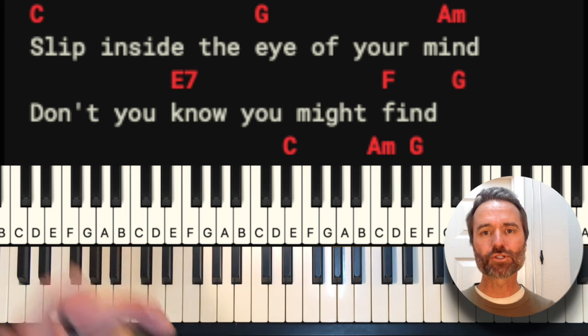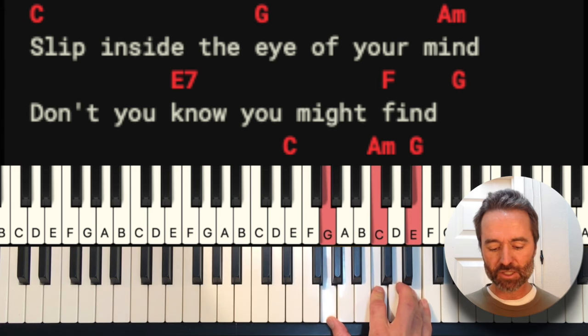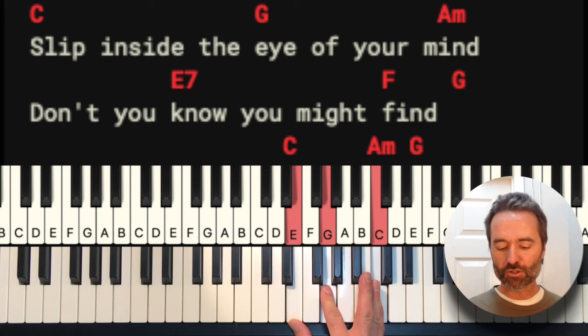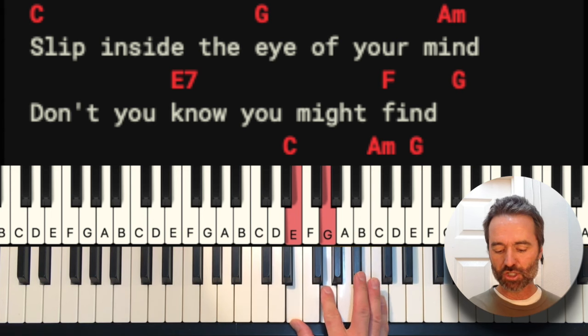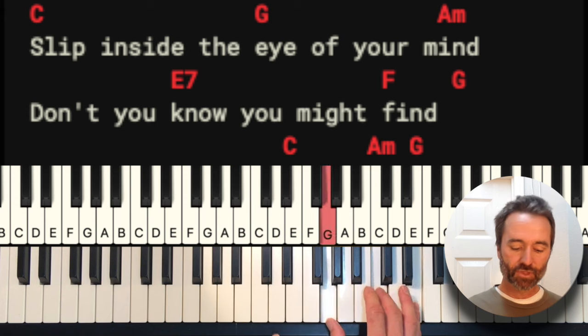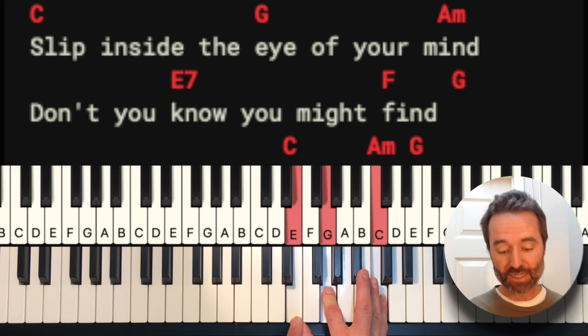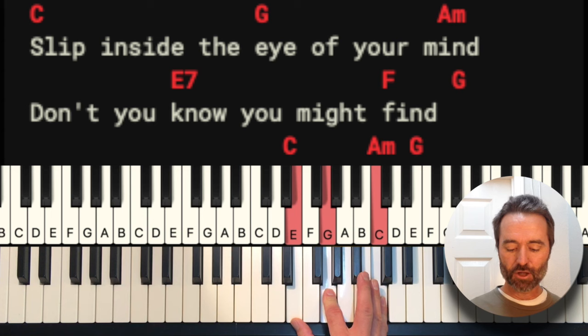Very cool, simple chords — easy progression. A lot of chords, but none of them are too challenging. This is middle C. The first chord we're going to play is a C chord. We'll play it in two different ways: one here with E, G, and C — this is called a first inversion, with the E at the bottom and C at the top.